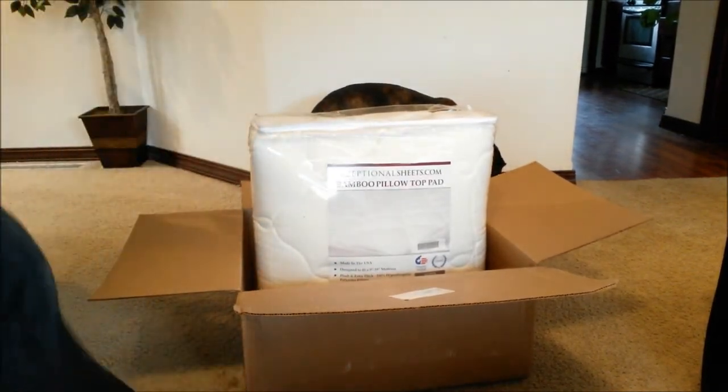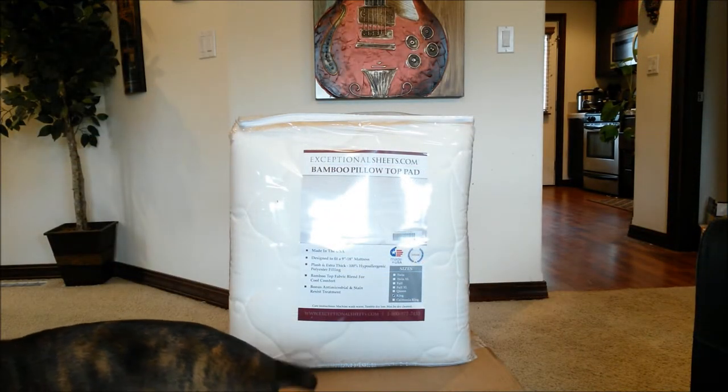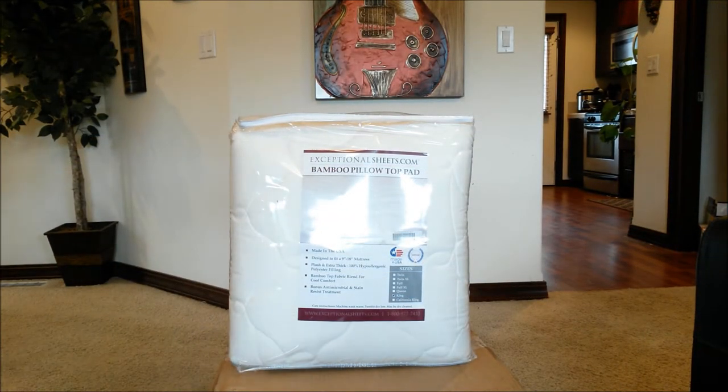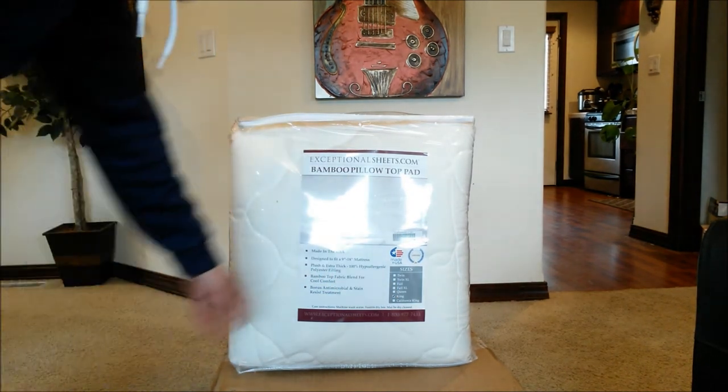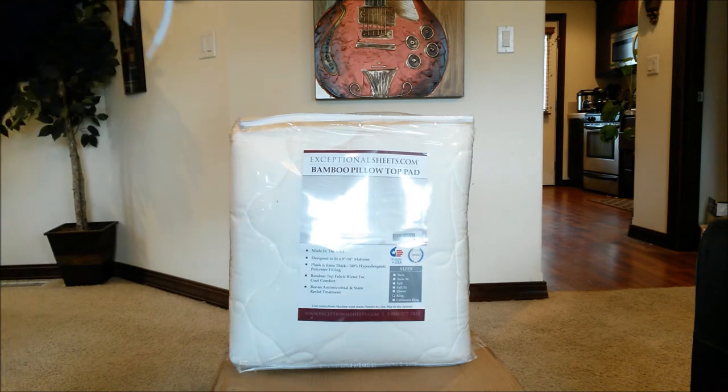I'm back with another exciting product review. Today I'm reviewing the ExceptionalSheets.com bamboo pillow top pad, otherwise known as a mattress topper. This is made in the USA and designed to fit a 9 to 18 inch mattress. This is the king size, marked right there.